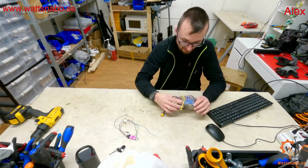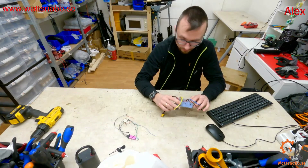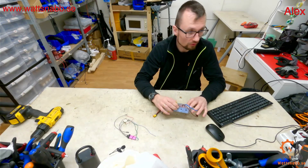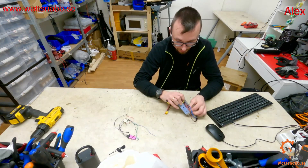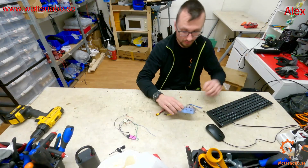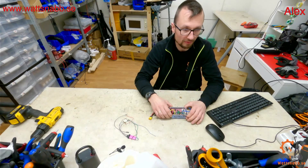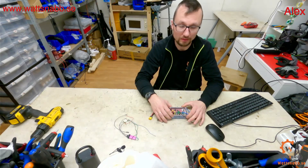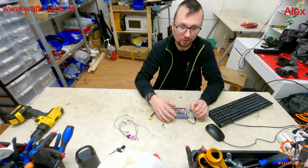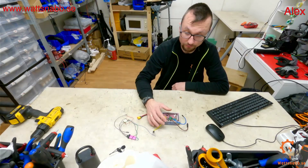Hello everybody, I will do this as a live stream because it's easier. I will do a video for this later on, but right now I will just make a short video on how to fix the Ninebot G30 firmware upgrade that will limit your G30 to 20 kilometers an hour and also limit the usage of custom firmware.